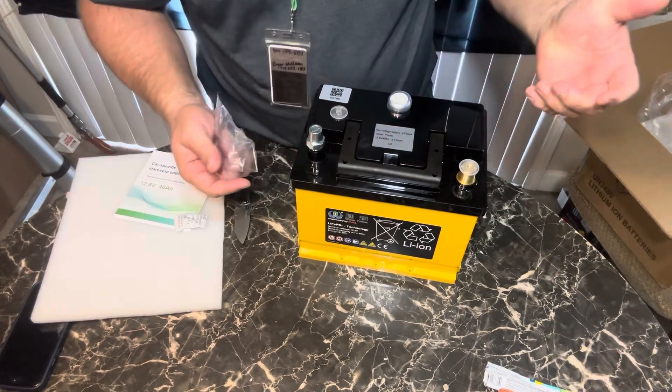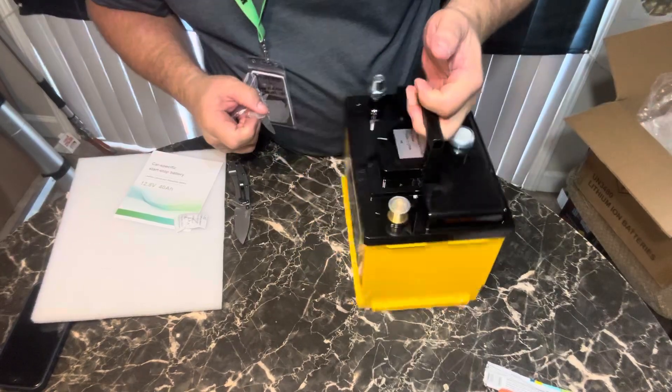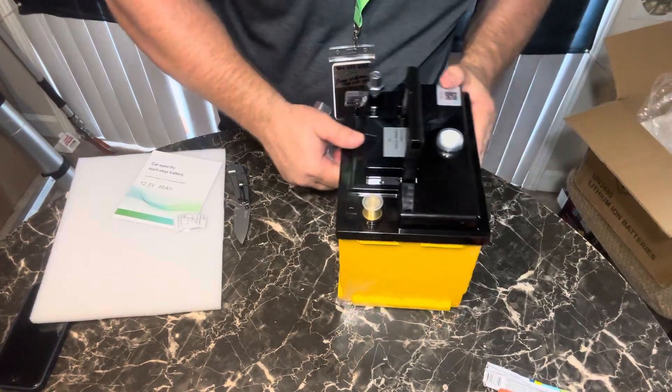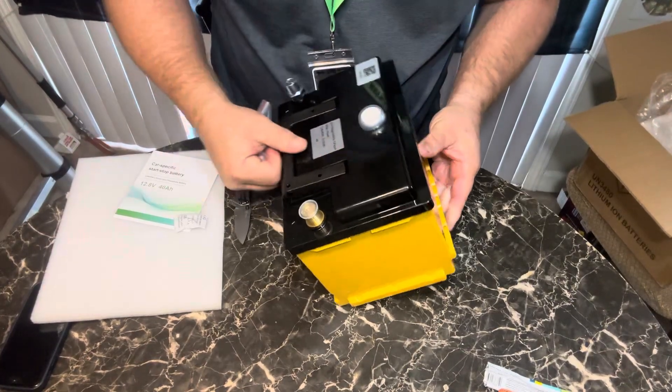There's like a button here — I don't know what that button is. I don't see anything; it looks like something you would use to check the voltage, but there's no LED lights or anything on it.